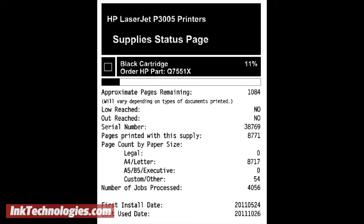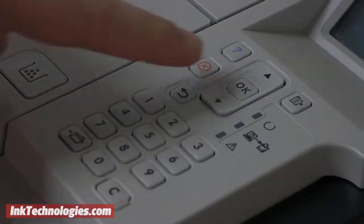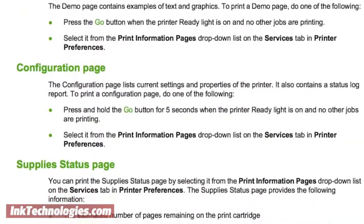To view a closer estimate of your page yield, try printing a supplies status or statistics page. You can print a supplies status page on many printers by holding the green Go button, or the Resume or OK button, for several seconds until the page starts printing. For other models, consult the manual for specific instructions.